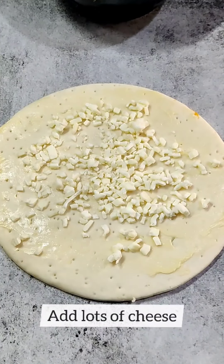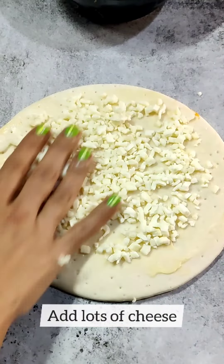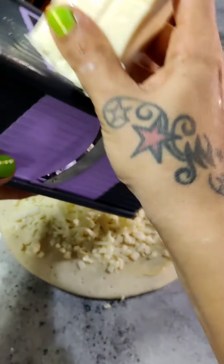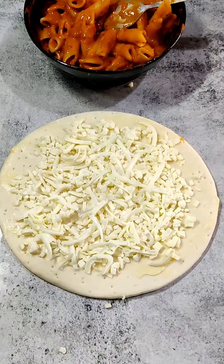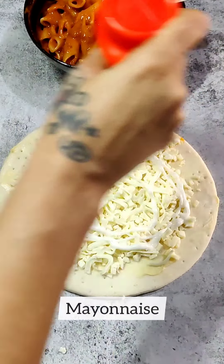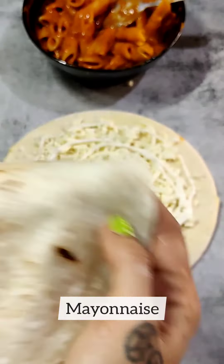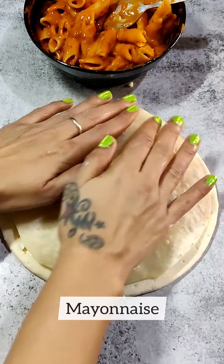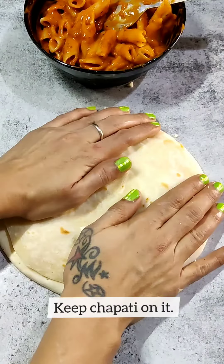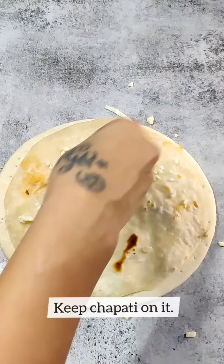Now I will add cheese. I am adding a lot of mozzarella cheese here, and I will add processed cheese too. You can also add cheese slices or any other cheese you have available. I am adding both. Now I will add a little mayonnaise on it and press it well.